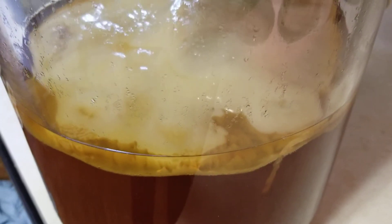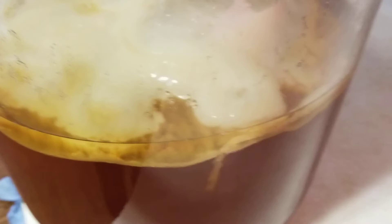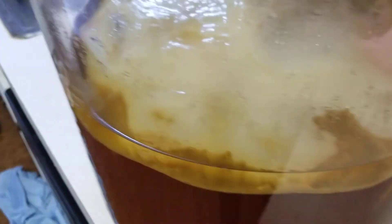So there's our first SCOBY in Corpus — not our first time brewing though. We brewed some in San Antonio and made our own SCOBYs there, but this time we didn't have enough time so we ordered a SCOBY and used Adeline's SCOBY.